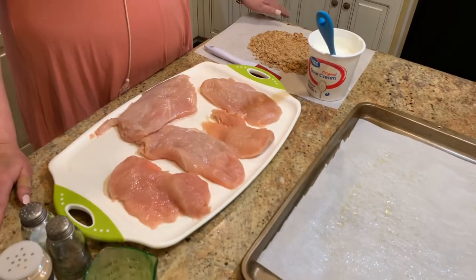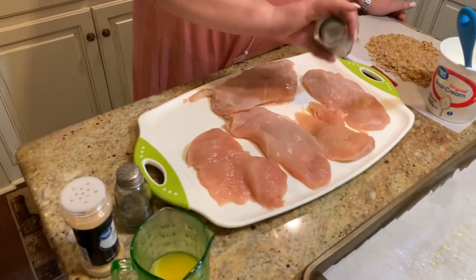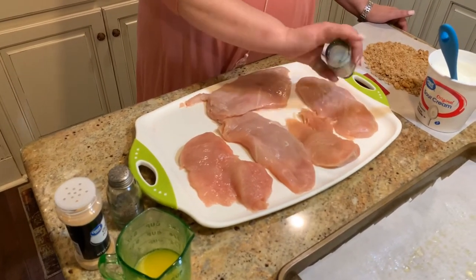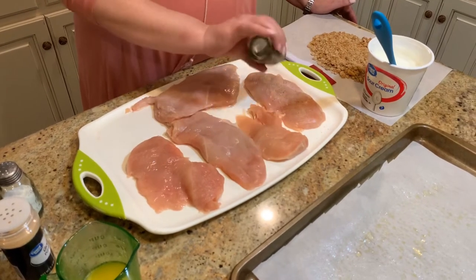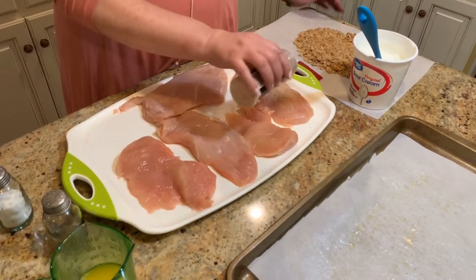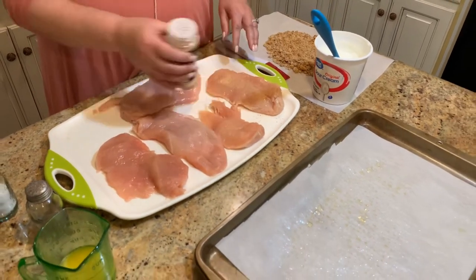All you're going to do is salt and pepper each piece of chicken quite well. There's not a lot of seasoning on here, so make sure you get enough salt, pepper, and garlic powder. Then you're going to want to do the same thing on both sides of the chicken.